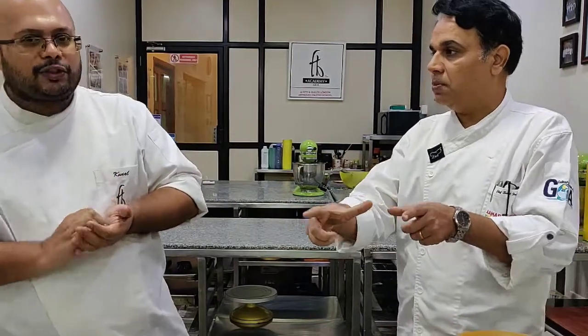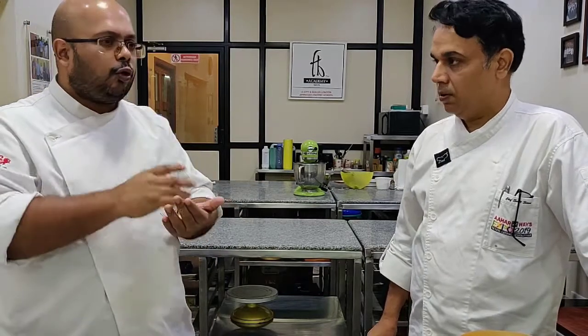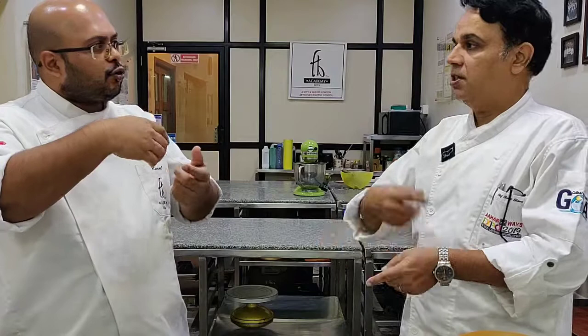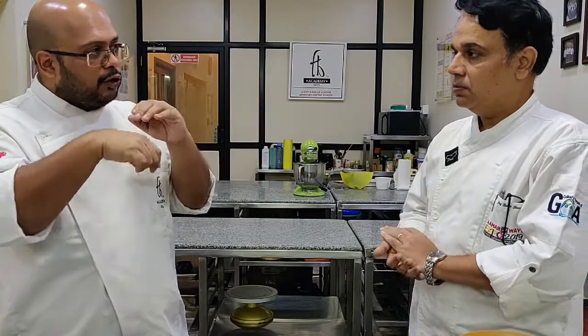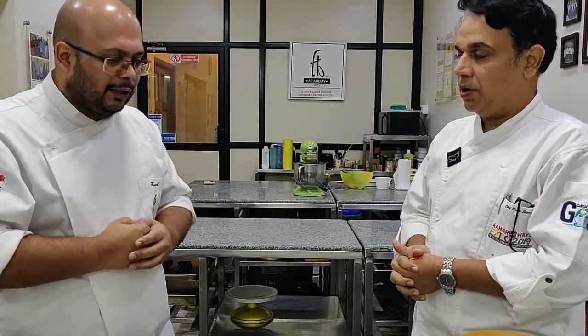How do you melt chocolate? The chocolate you get in the market comes in pieces. There are two techniques. The first is to melt it in a microwave in 30-second intervals, two or three times depending on how much chocolate there is. Don't do one minute continuously — do 30 seconds at a time. Between each interval, stir the chocolate so it doesn't stick and doesn't burn, because only the top surface tends to burn if you don't mix it properly.